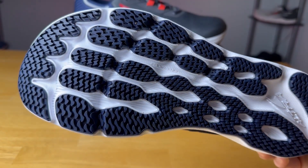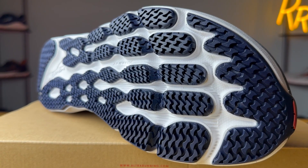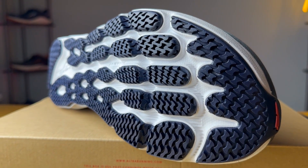Moving on to the outsole, it's exactly the same from the 6 to the 7 — the pattern is identical. It's a unique outsole with a ton of rubber coverage and small individual lugs which give you great grip and excellent durability. As far as the downsides go, this outsole does make a ton of noise on the ground because these individual lugs hit against each other on certain surfaces. Little rocks and debris love to get stuck in all the nooks and crannies, so that is a negative. But durability and traction, I thought were superb.